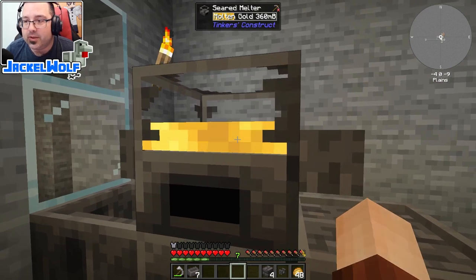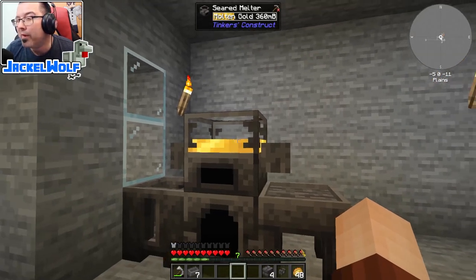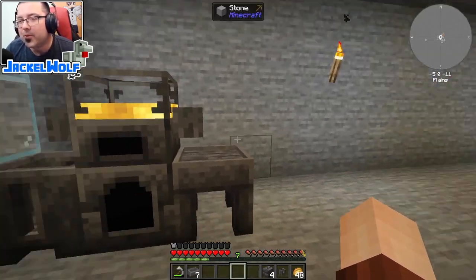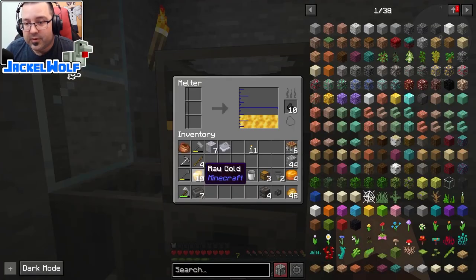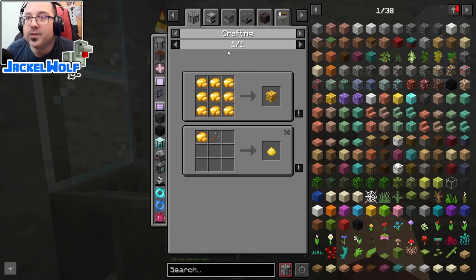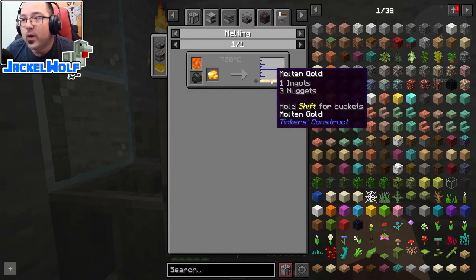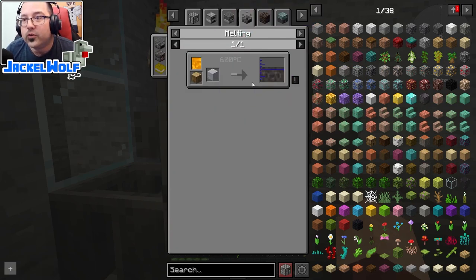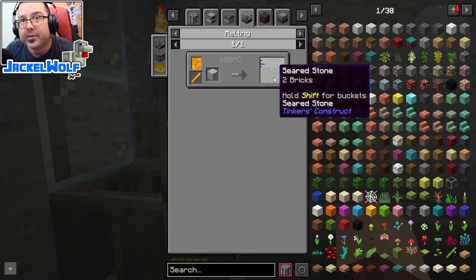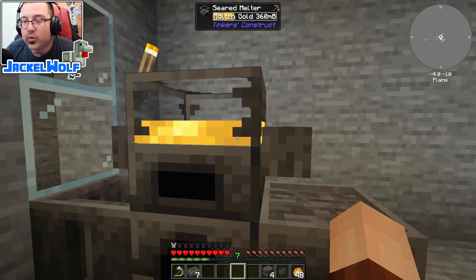Back to the smelter - you can see my gold has melted. The three pieces of gold gave us four ingots because the melter melts at a 1.33333 production rate, so be careful when filling it up. You can check the output process on the melting tab in JEI. Raw gold makes one ingot and three nuggets, whereas one grout makes two full seared bricks - not everything is the same, so be aware of what you're putting in.